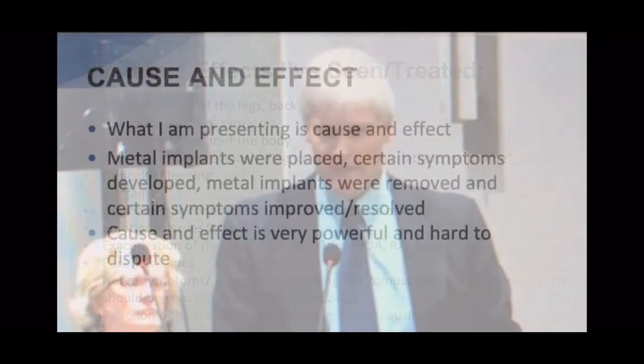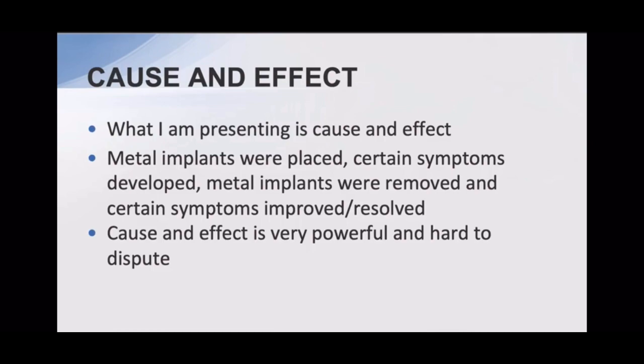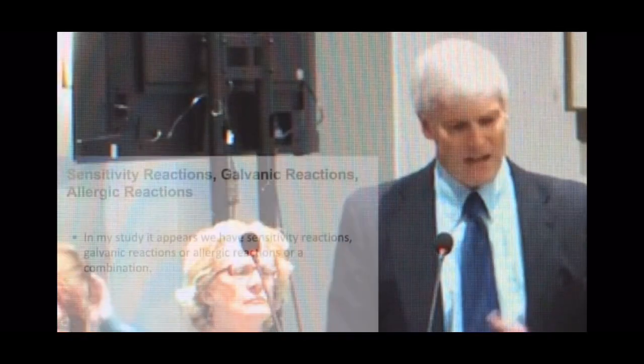Cause and effect is what I'm presenting. Where I or someone else has placed metal implants and certain symptoms develop — metal implants are then removed — and certain symptoms either significantly improve or completely resolve. In many cases it's completely resolved. Cause and effect is very powerful and it's hard to dispute.